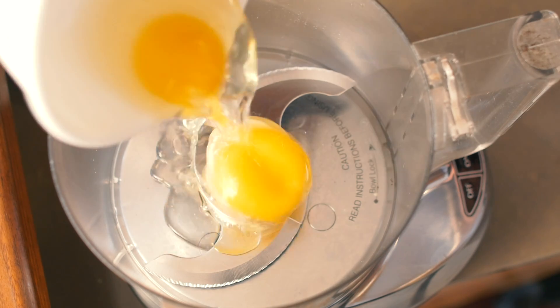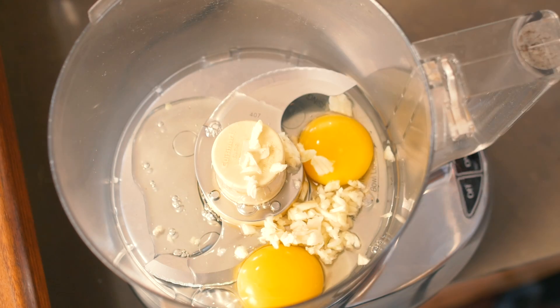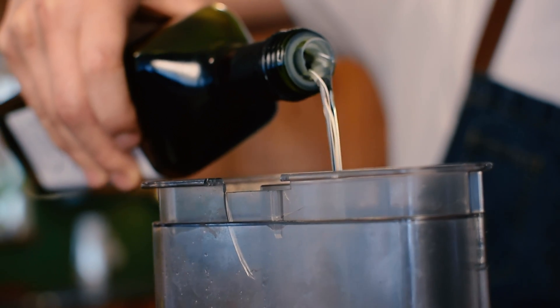So now you just want to add your eggs to your Cuisinart, add your garlic, and add half an eggshell's worth of water and blend. I'm using avocado oil for this Caesar — it's healthy, it's good for your body, and it tastes great.